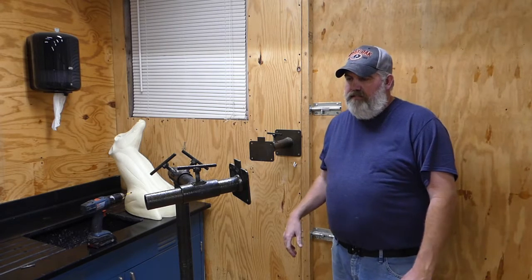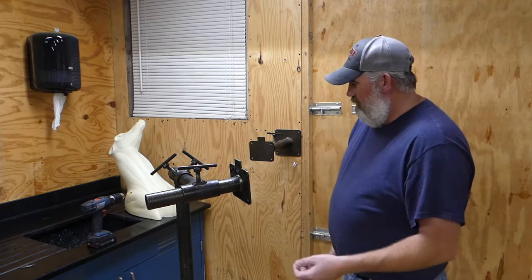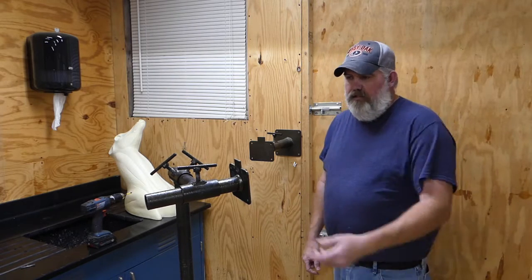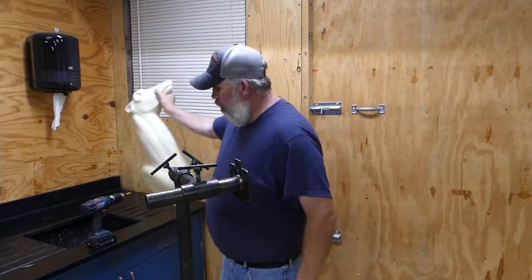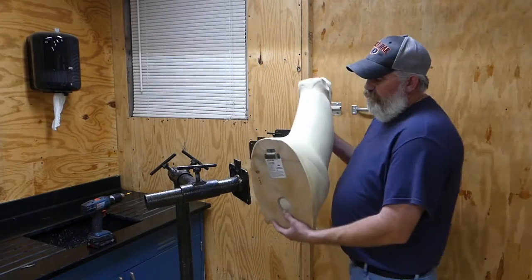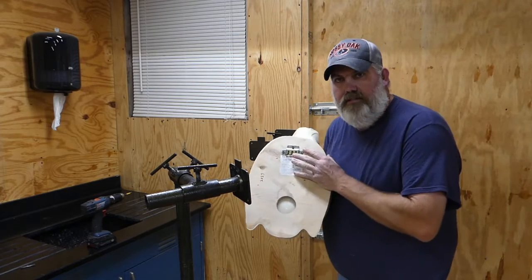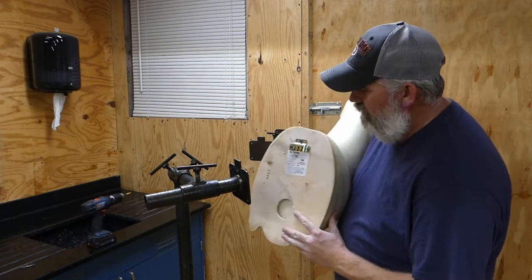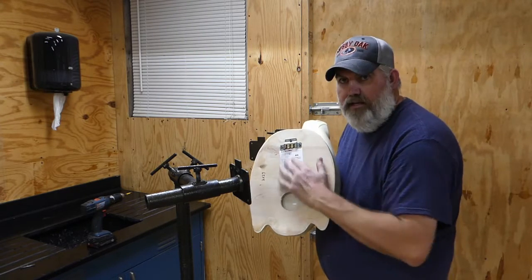What I like about these stands is the heads on them are interchangeable. Just for an example, I'll show you how quick and easy it is to install a form. I've got a whitetail form here, and if you buy forms from McKenzie they have these hangers that they supply with a lot of their forms. The stand heads are slotted and made to lock in to these forms.